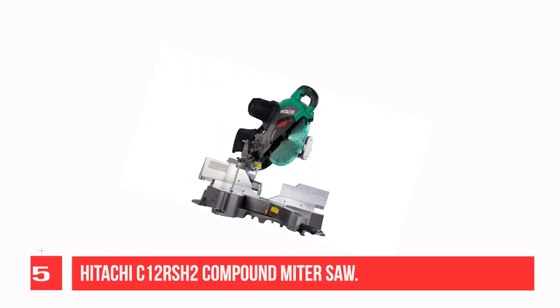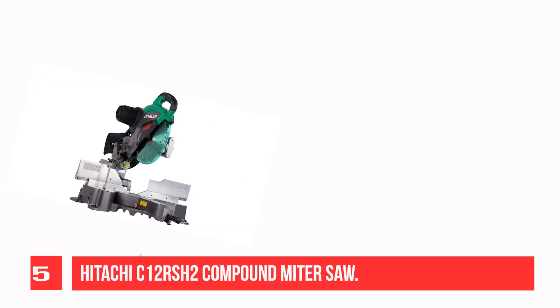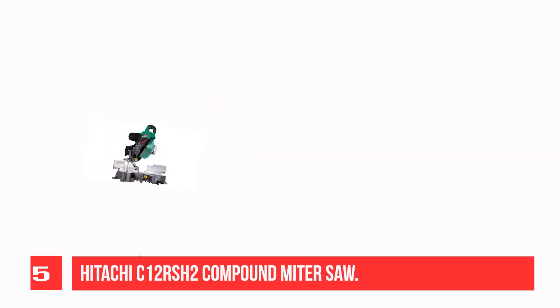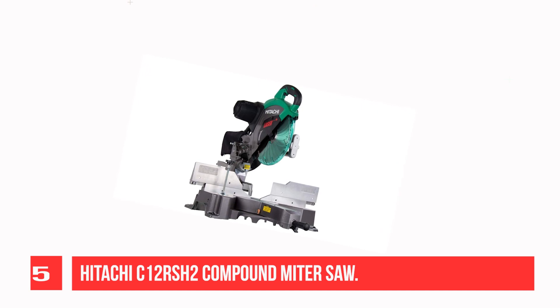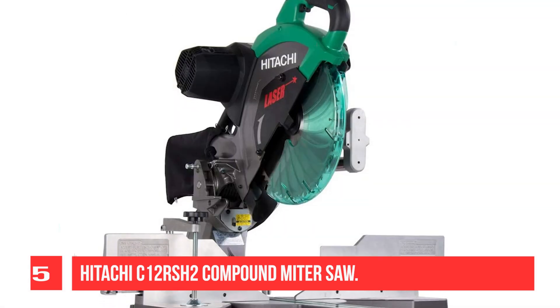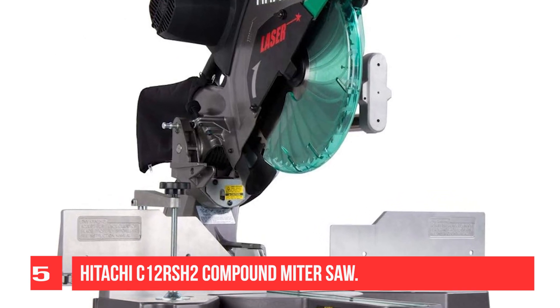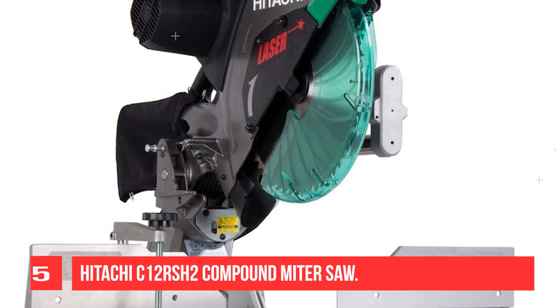Recommendation Number 5: Hitachi C12RS-H2 Compound Miter Saw. Formerly known as Hitachi, Metabo HPT is the brand behind their C12RS-H2 compound miter saw for crown molding. Like other power tools from this brand, this model comes with several advanced features. More importantly, it's affordable, precise, and includes many specs to ensure accurate results. So if you're looking for a tool that will help you cut large crown molding with accuracy, this may be the ideal miter saw for you. The first advanced feature offered by this unit is that it comes with a zero rear clearance.